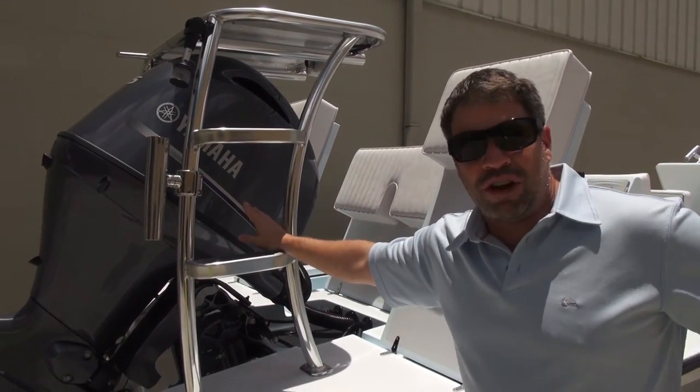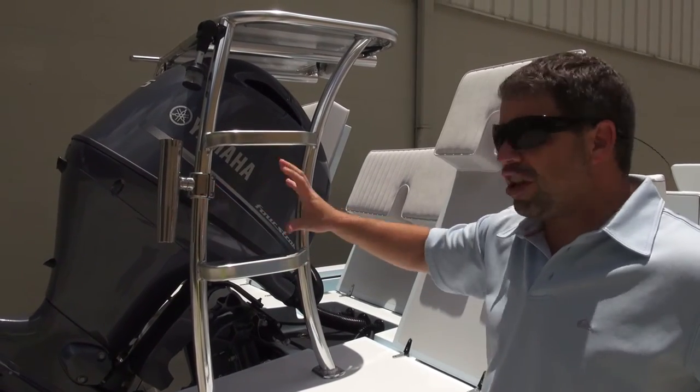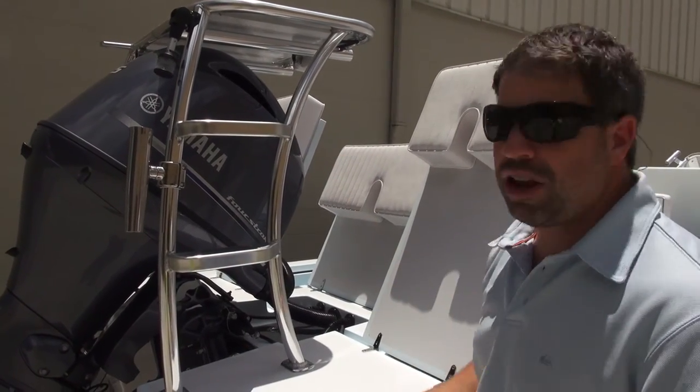Going further back, he wanted the standard poling platform — we offered it just a little taller to accommodate the jack plate. He's powering it with the new 115 Yamaha. He has clamp-on rod holders because you can change the way you fish — you're not committed to something that's welded. He wanted the flat steps with a little skid tape, not a problem. This is what we do because we have our in-house welding.